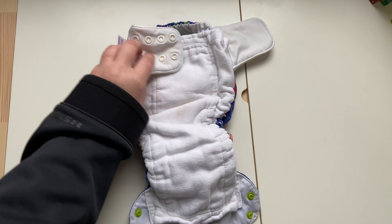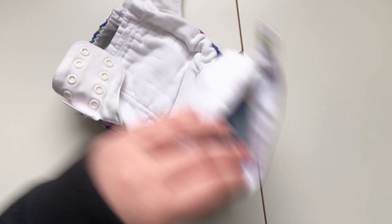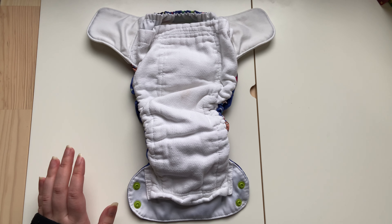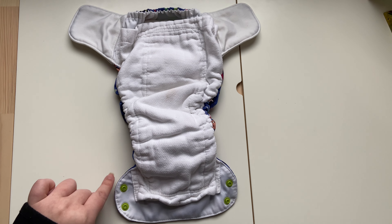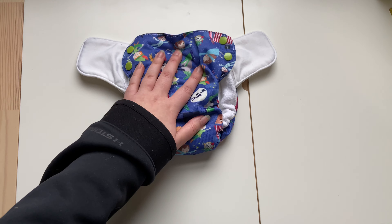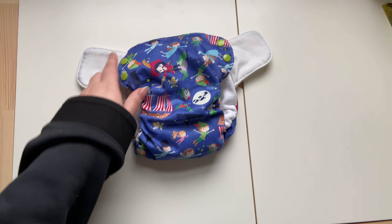The only way I could see that being an issue is if your child is all the way in on the waist setting and pees directly on the material that's all snapped up. But we've not dealt with that at all because he's never peed so much that it works its way out to the tabs. This is a really comfortable diaper for him, but the rise is short.